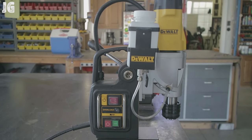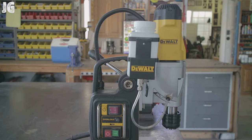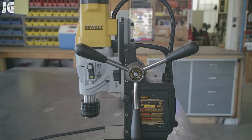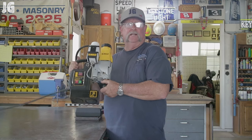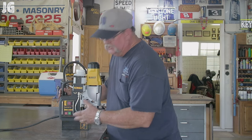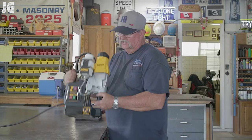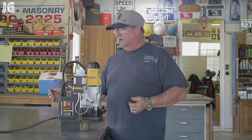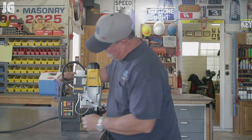Here's the mag drill — the DWE 1622 from DeWalt. Most of you probably know what a mag drill is, but for those who don't: this thing is extremely portable and relatively lightweight. You can take it anywhere you have a metal work table or metal surface, activate the magnet, and do some serious drilling. You move it to the desired position, push the magnet down, and she's locked in — there's no moving this thing.